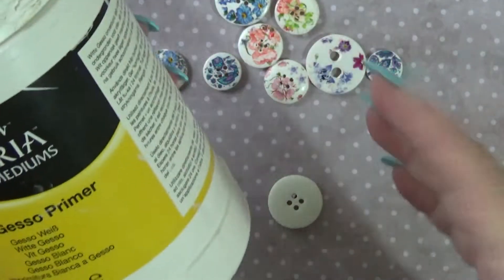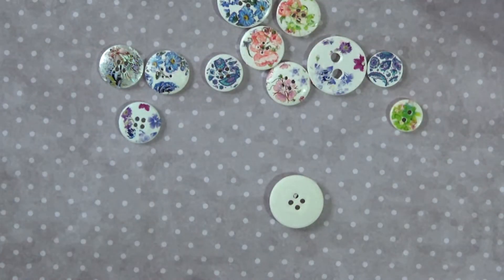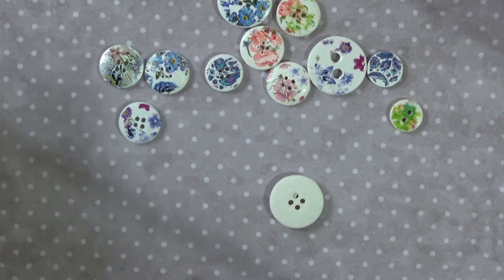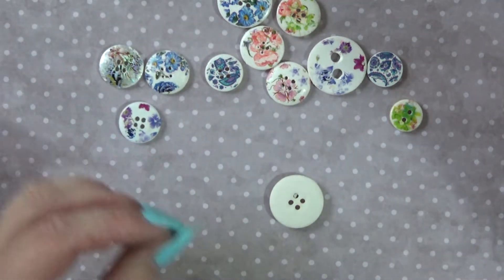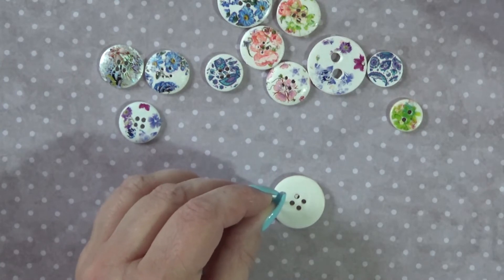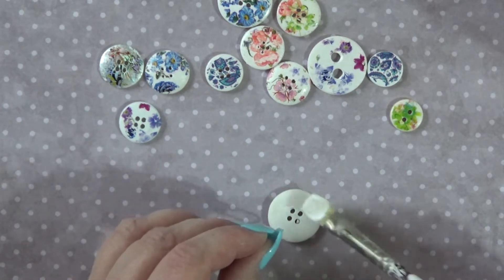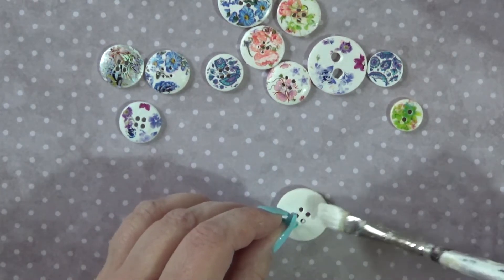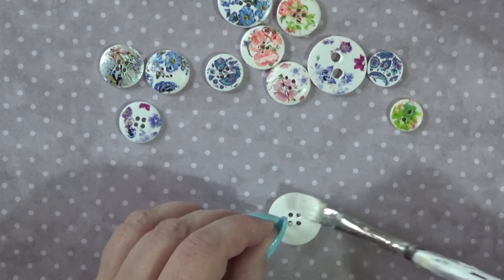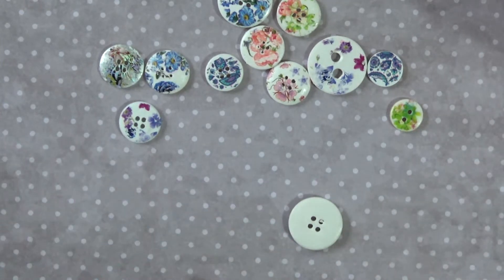Now I'm going to apply some gesso primer. Like I did with the watercolour buttons, I apply two thin coats of gesso, which is much better than one very thick one. I'm going to hold the button down with a paperclip — I can't see my pokey tool. I allow the paint to dry thoroughly between each layer, so I'm going to come back in a minute once it's dried and show you the rest of the process.